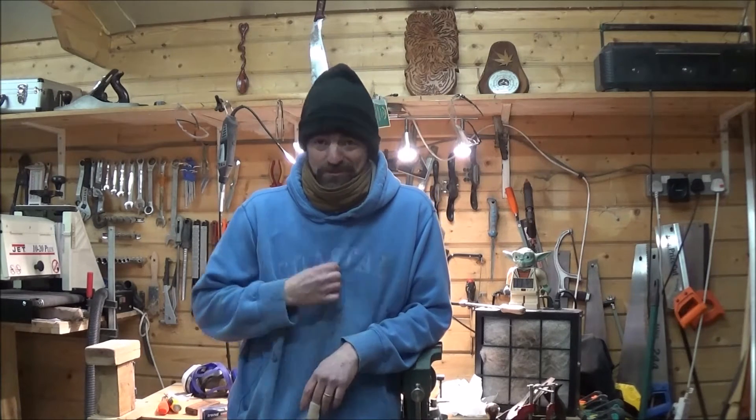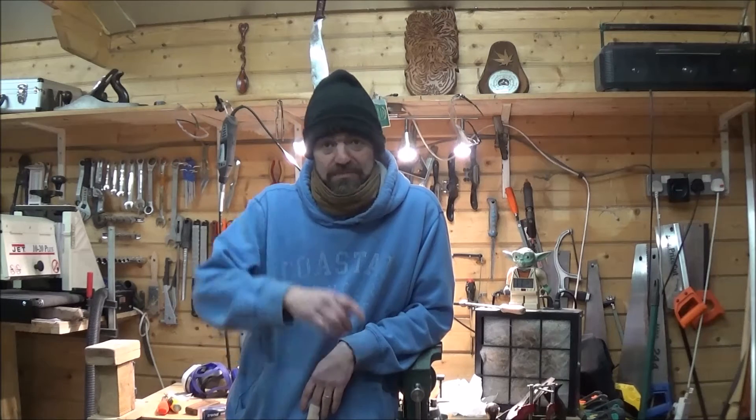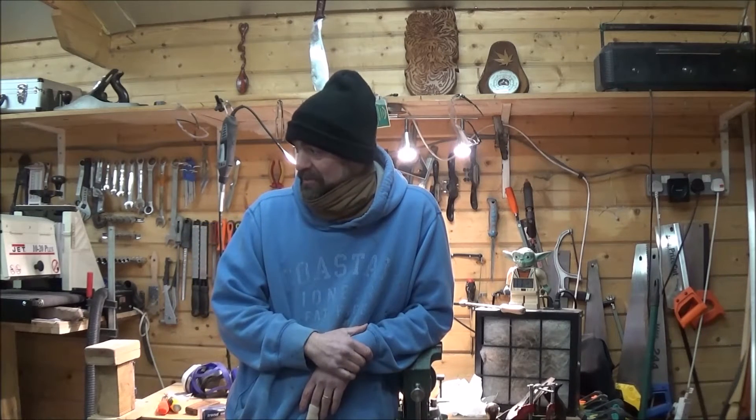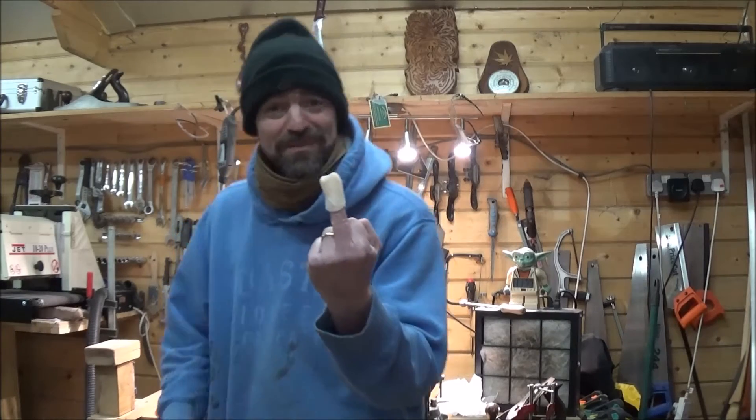Hi everyone. I haven't done a video for a while because I've been out of action — I'll tell you why. It's very cold in here today so I've got all the scruffy old stuff on to keep nice and warm. I've been looking for, as always, new and improved ways of making stuff, so I was trying to find a way of scalloping out the handles for my pyramid bows and I thought I'd have a go at using a router. Just practising, I lost concentration for a nanosecond and tried to cut the tip of my finger off.